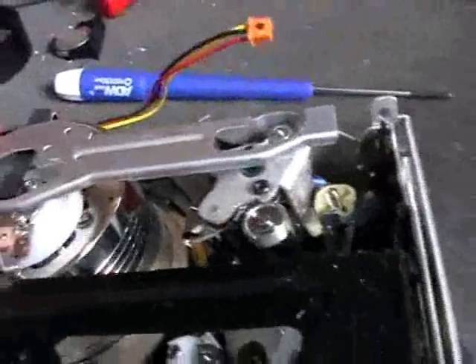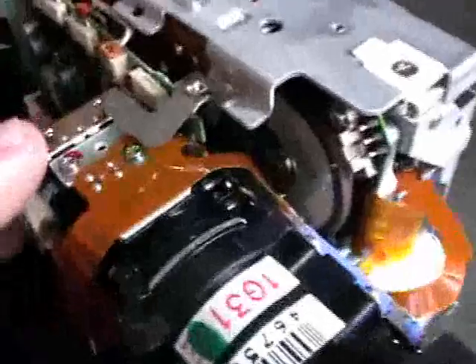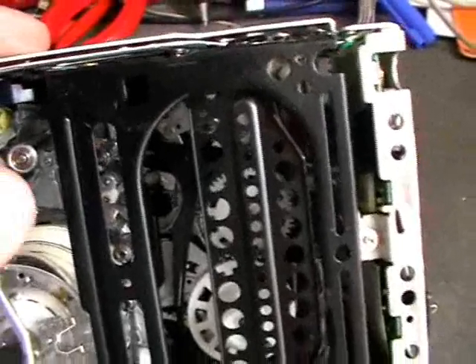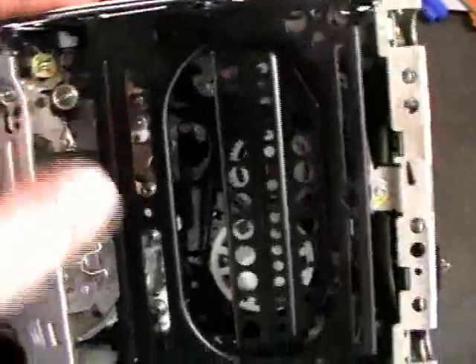This is the head drum here — it doesn't really want to turn. What I noticed, and I think it's pretty interesting: this little thing here contains a belt. Right there we have a tiny little belt running. It seems that the belt drives the mechanism that pulls the tape out of the cassette and puts it back in and all that stuff.